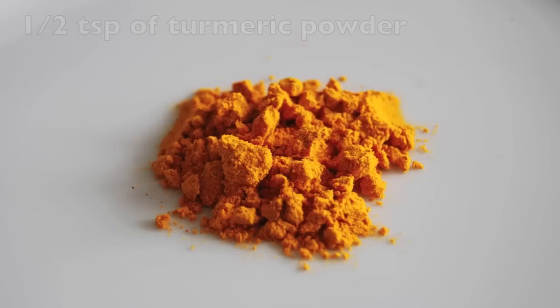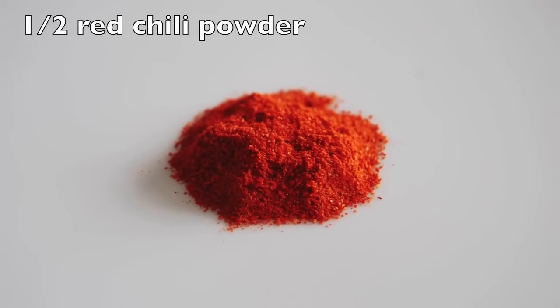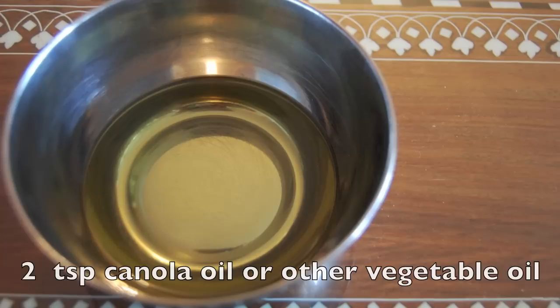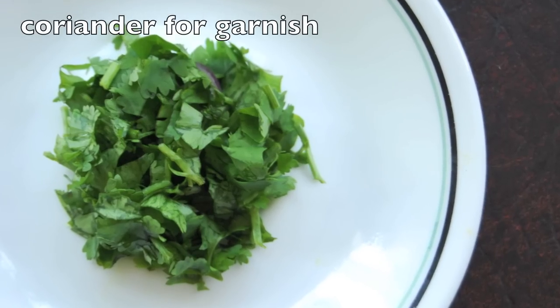One teaspoon of garam masala, half a teaspoon of turmeric powder, half a teaspoon of red chili powder, one bay leaf, two teaspoons of canola oil or any other vegetable oil, salt according to your taste, and finally some coriander for garnish.